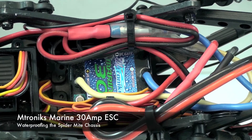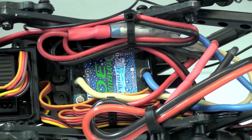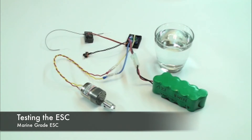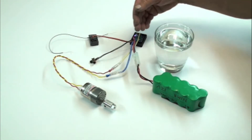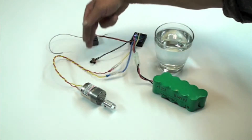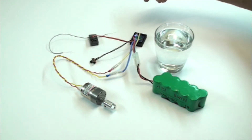I'm also using a 30-amp marine-grade Amtronix speed controller, which you can see buried here in the crawler. This is a demonstration of the waterproof speed controller used in the Spider-Mite. You can see it's attached to a 12-volt battery, a DC motor, an on-off switch, and a radio receiver.